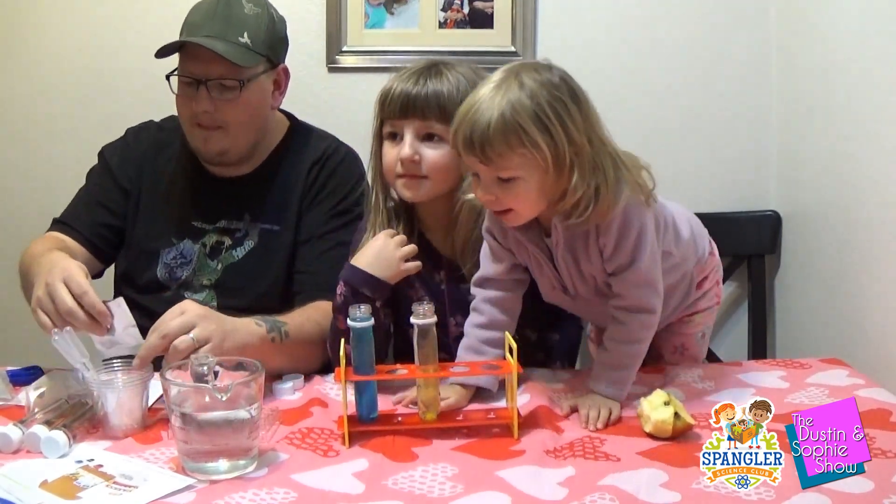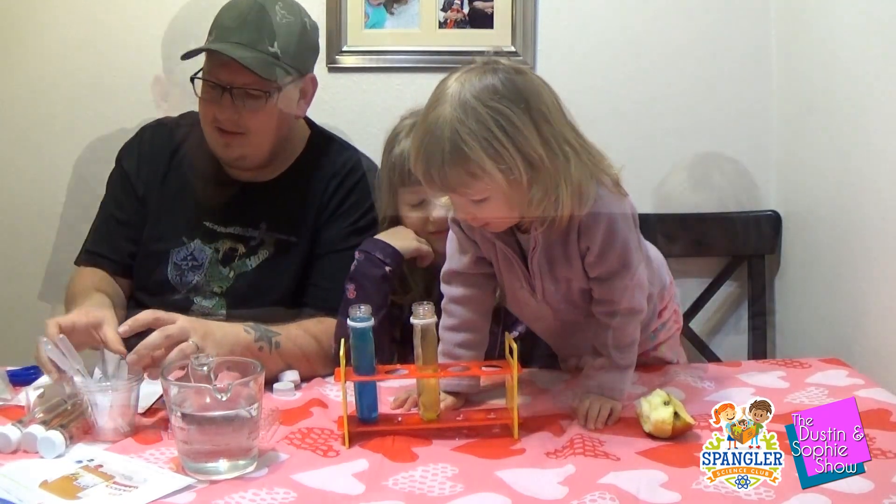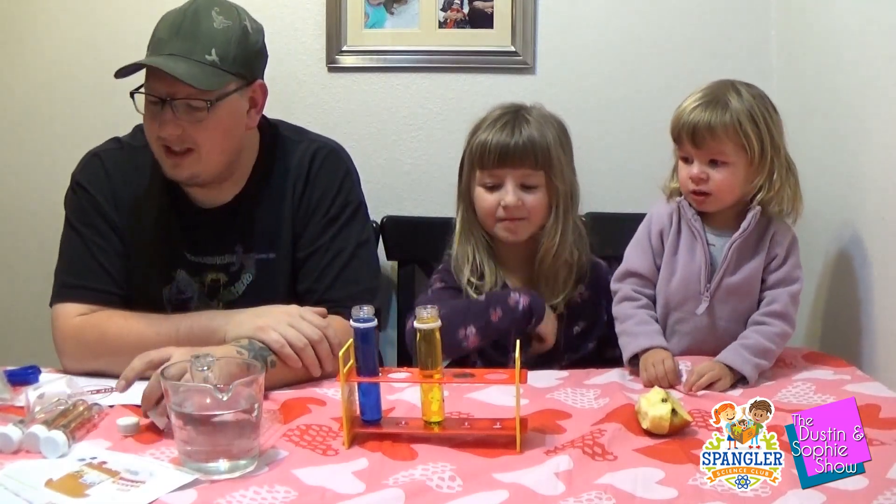I just wanted to make sure Libby didn't get a blue. So the colors have all mixed together and we're ready to move on to the next step.